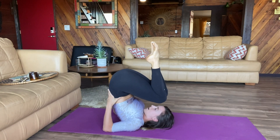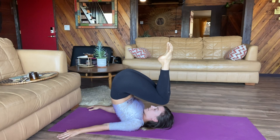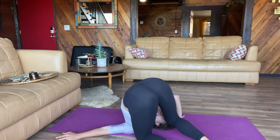Now here you are, you're on your shoulders, and all you need to do is let go with your hands. Decide which way you're going and look that way, and then move your knees slowly to the floor.